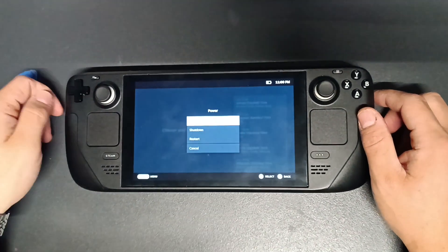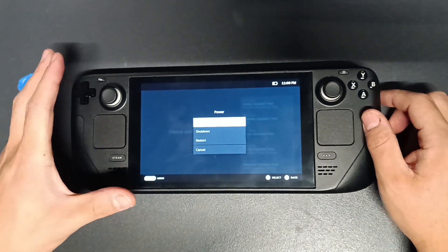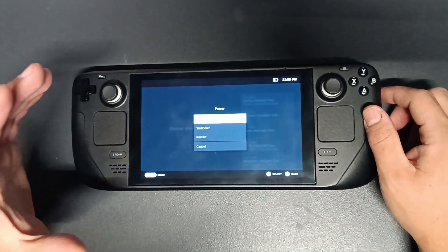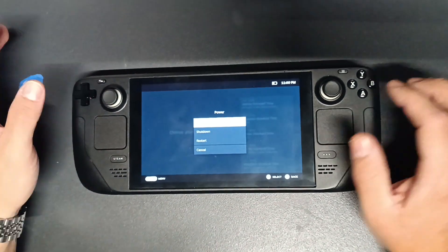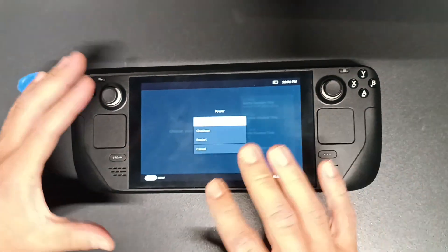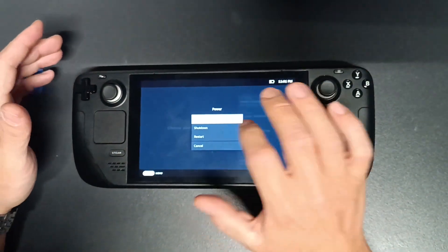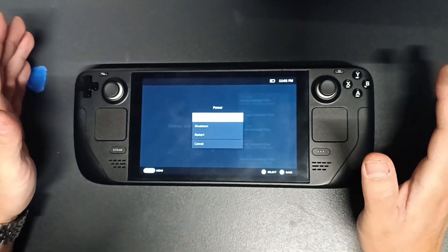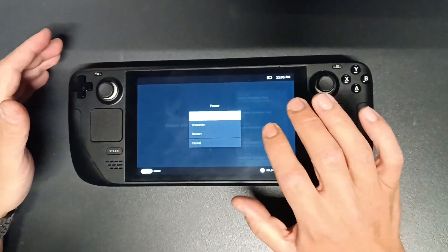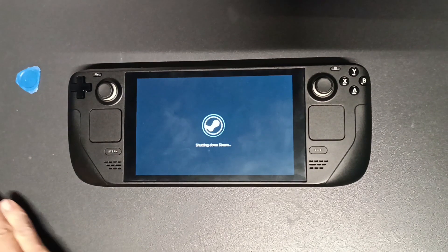Sometimes the left side starts to work for a while when you reboot, and then suddenly it can turn off again. That's what I figured out by playing with the system for a few days. This started happening on the second day after I started using the Steam Deck. So I'm going to shut it down.